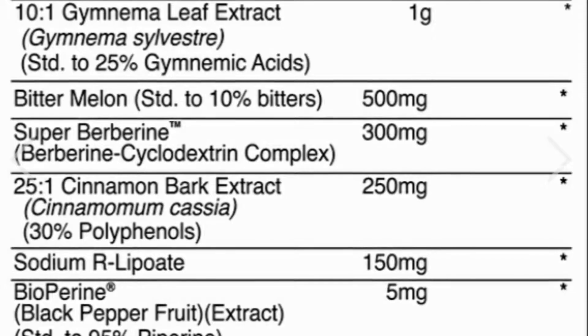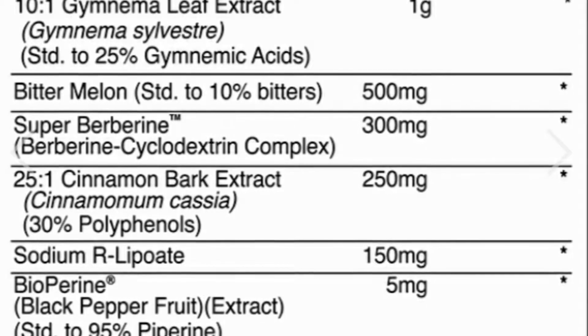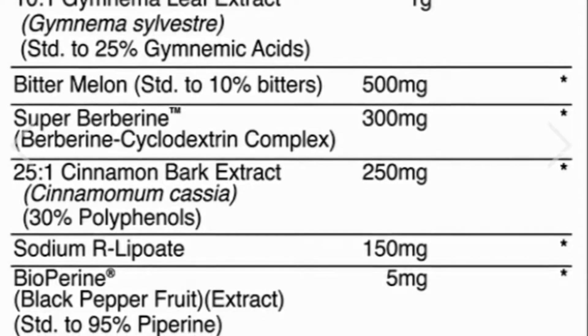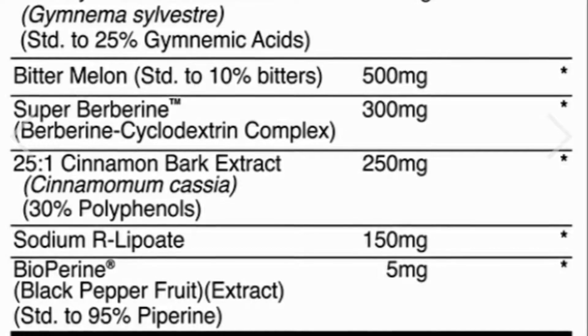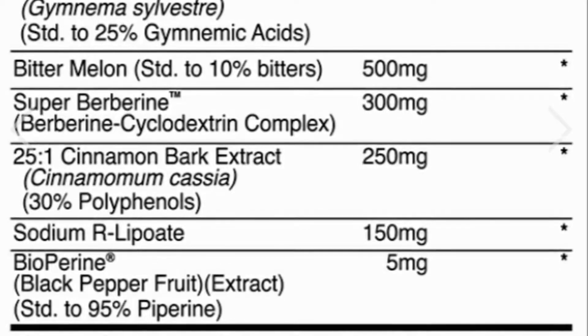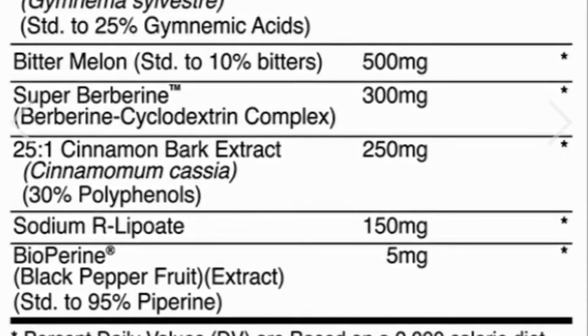Then there's superberberine. Berberine has been shown in studies to be as effective as metformin and causes a major reduction in blood sugar levels, exhibiting consistent improvement of glycemic and lipid parameters including LDL and glucose levels. It increases insulin sensitivity in insulin-resistant individuals by nearly 50% and also upregulates the AMPK pathway in the cell, bringing more glucose and amino acids into the cell.